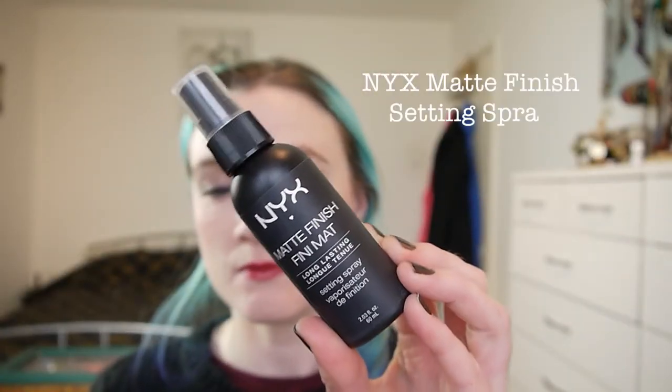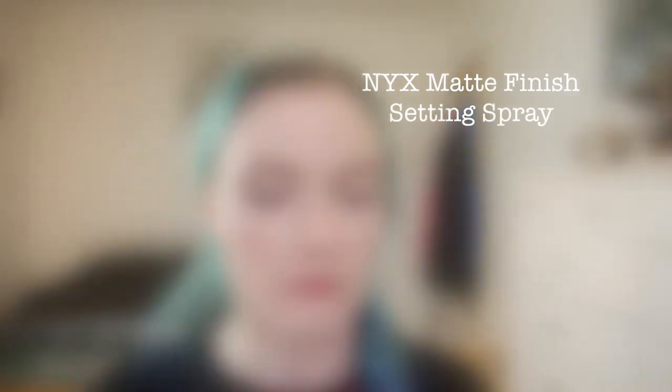I'm spraying my face with the NYX Matte Finish Setting Spray — this will just help keep everything in place a bit longer throughout the day. So that's the finished look! It's just a really simple classic look for when you're in a rush to get out the door. If you have any questions please let me know down below, please like, please subscribe, and I will see you in my next video. Bye!